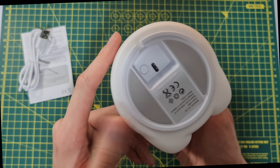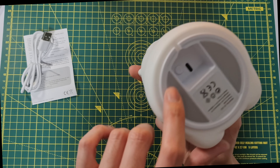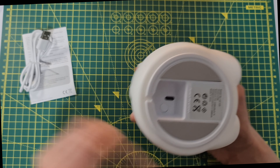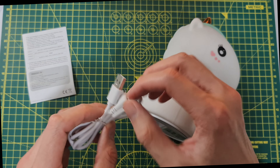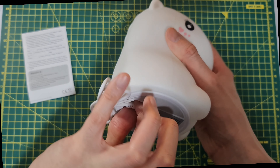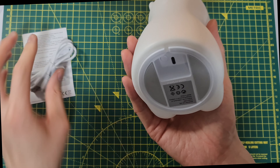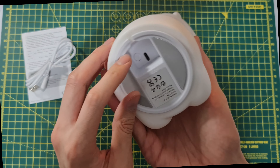It has rubber feet, and the USB charger port is in there. You feed the cable in like so, and then you can have the rest of the cable feed out — it looks like a tail. There's a button here to turn it on.